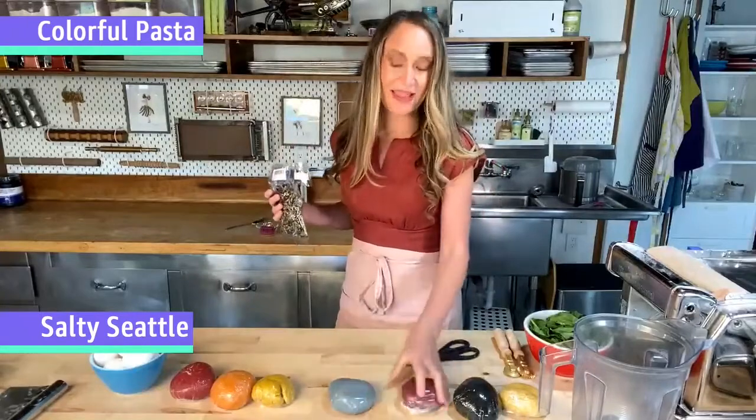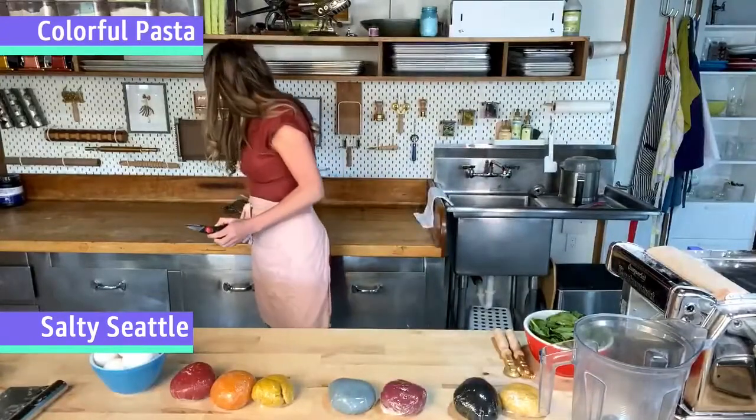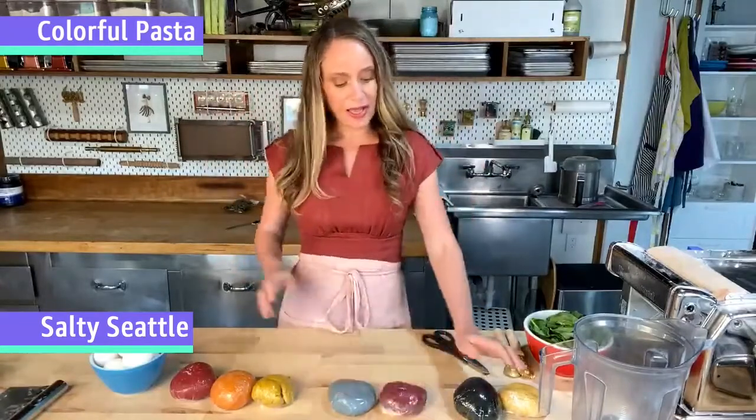We have a purple here made from beets mixed with blueberries. I'm also going to demonstrate a really cool almost more fuchsia purple on camera today using dragon fruit powder.